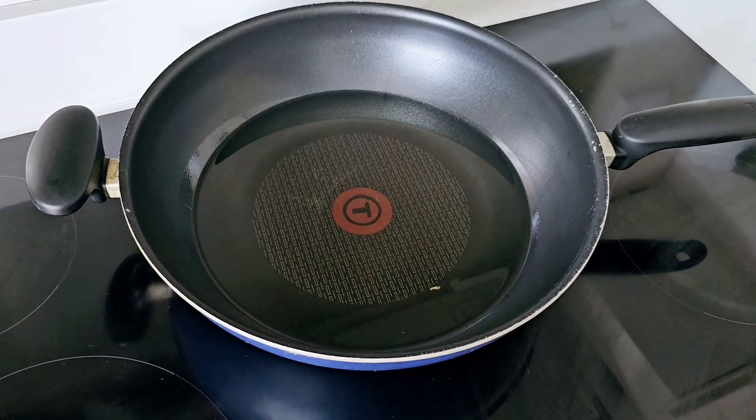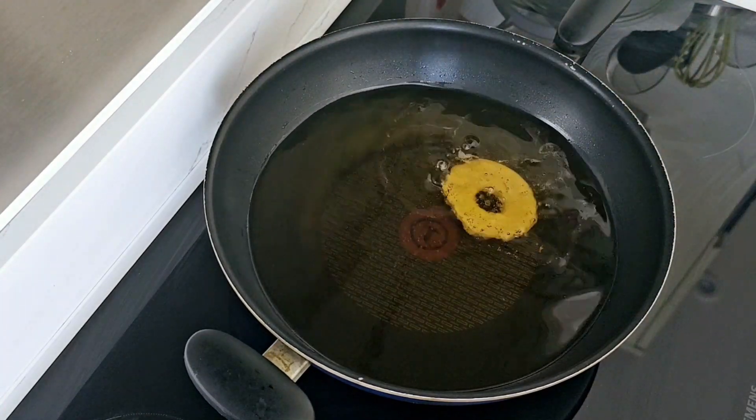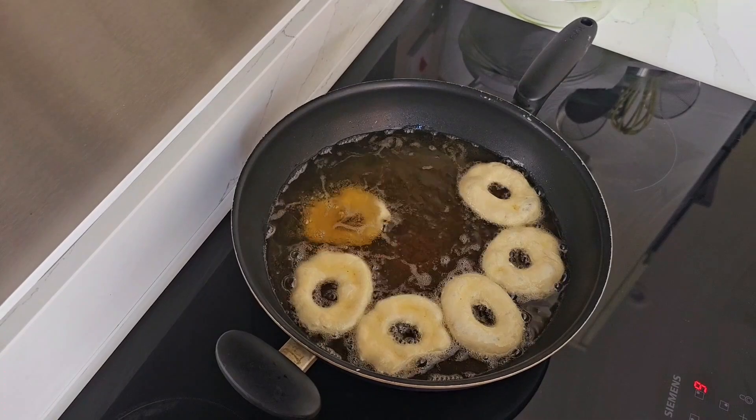Heat the oil on medium to high heat. Dip the doughnuts into the oil and let them fry until golden brown.